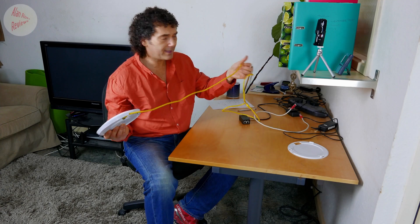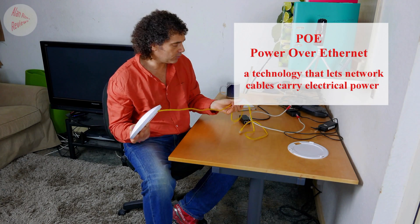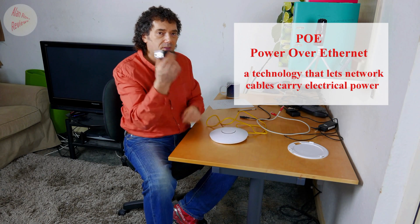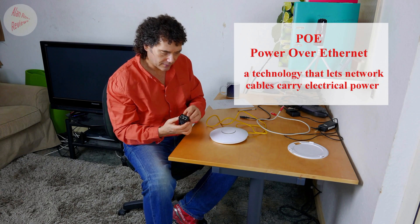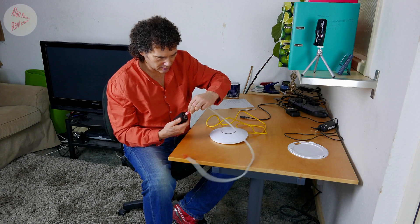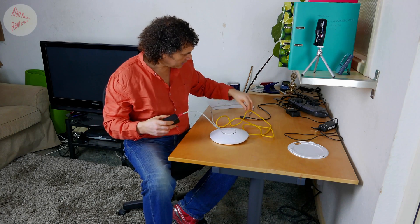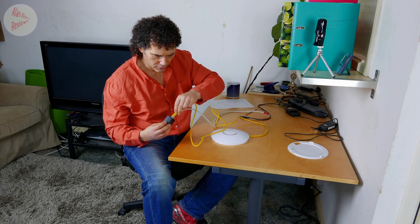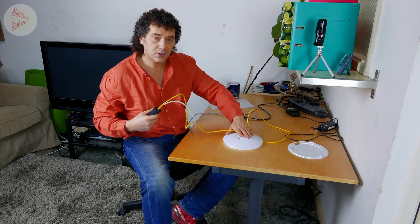It supports Power over Ethernet, which means it's getting the power and the network signal all down the one cable. You get a little adapter with it — on the back the power lead plugs in, then on the front you've got one port for connecting to your LAN, which would connect to the router itself. The other port, labeled PoE, connects to the actual dish itself.